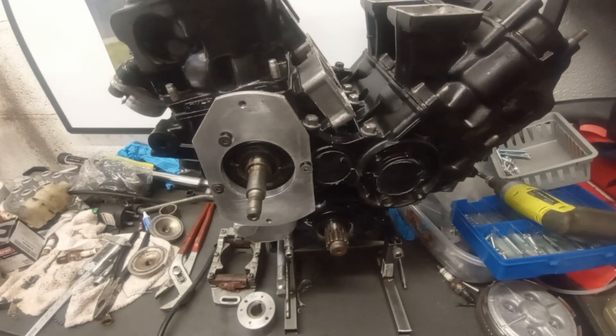Ladies and gentlemen, how do? Welcome to my next installment of the restoration of Steve Parrish's Formula 1 bike. I'm going to have a quick look at the ignition system that Dave Johnson used on the bike.